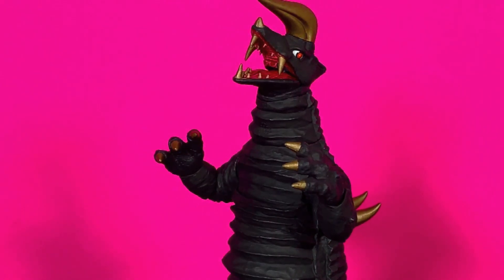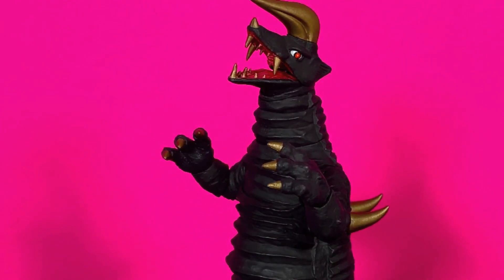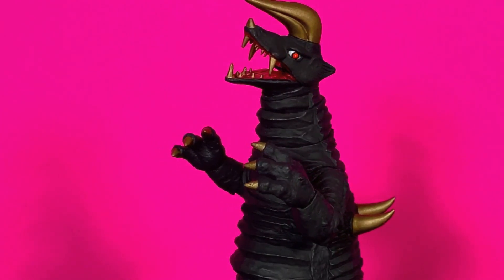What up folks, I am UltraZilla and this is my review of the S.H.Figuarts Ultraman Kaiju Black King.